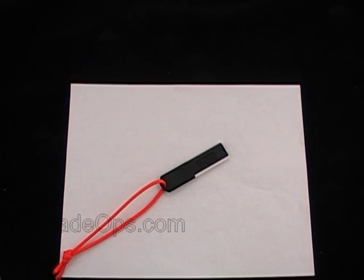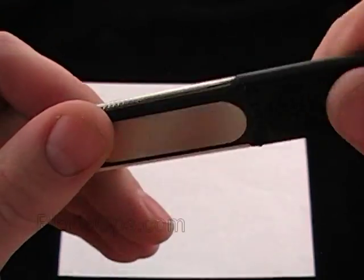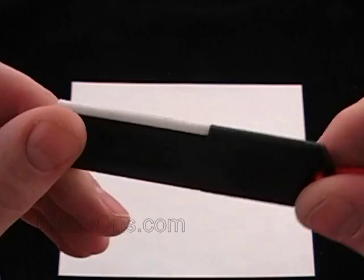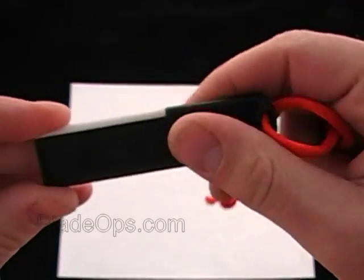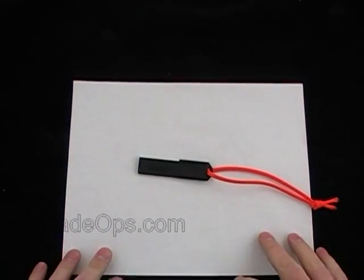Hey Blade Ops, today we're doing a little desktop demo of the new SOG Mini Sharpener, Field Sharpener and Fire Starter. It's really cool, great little tool — nice little backup thing to have in your pack or in your bug out bag, or even in your car.